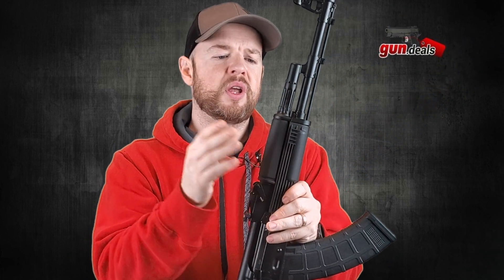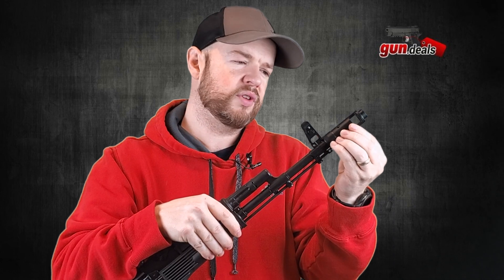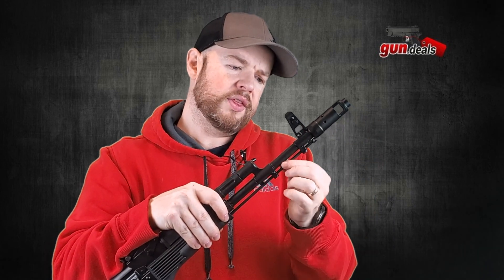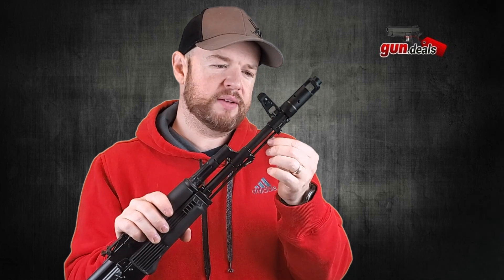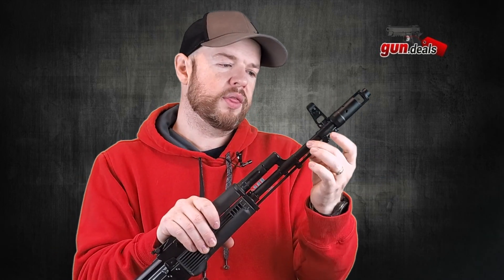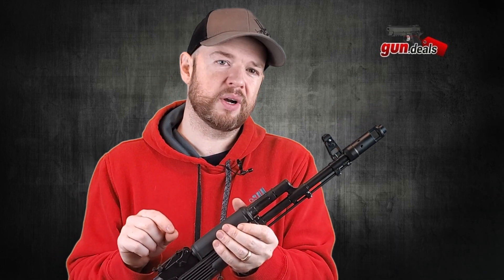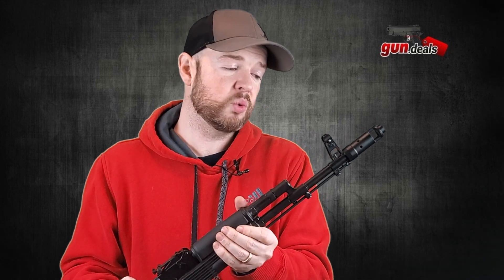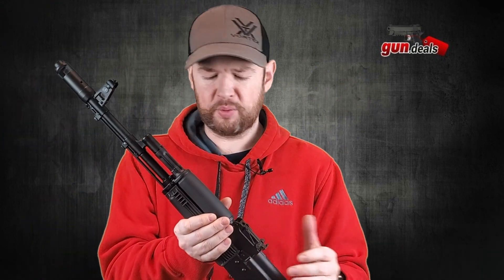Moving forward, this is our gas tube. On the other side we have another mounting option for your sling. Moving forward, we go up to the front post and then we have the traditional brake on the front. PSA wasn't sending their AKs with cleaning rods for a while, but with the GF5s, you do have a cleaning rod — a nice touch so you don't have to purchase one separately. Then we come to the barrel, which is actually one of the major features. The barrel is an FN barrel — cold hammer forged, chrome lined, and an excellent barrel. I love FN barrels, and it's really nice to see one on the 103. You'll be very happy with it.